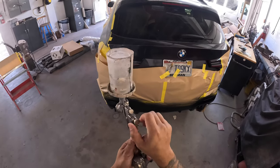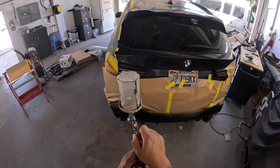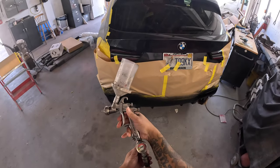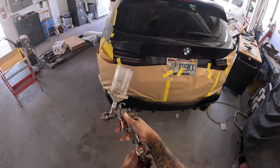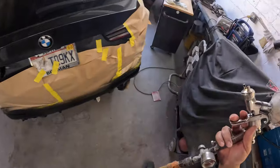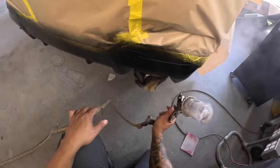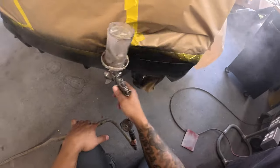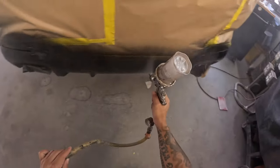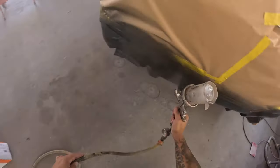I did the base and clear through my IWATA LPH 400, 1.4 tip. It's pretty much my go-to gun for all-around stuff. I run my base through it, clear through it — you can use it for either. So if you guys out there want to get a spray gun that you can do your base and clear through, the IWATA LPH is a pretty good gun for that. Even though I have my DV1 in the booth right now, this one works fine.